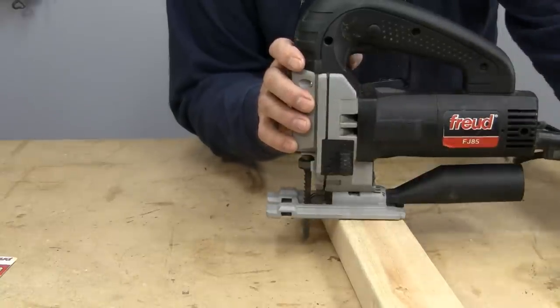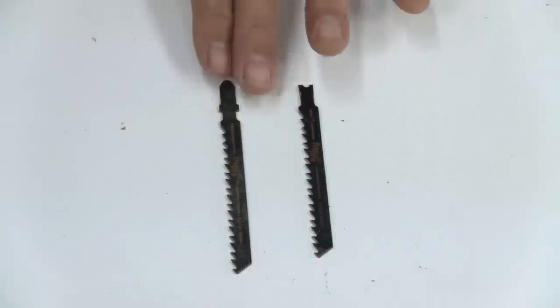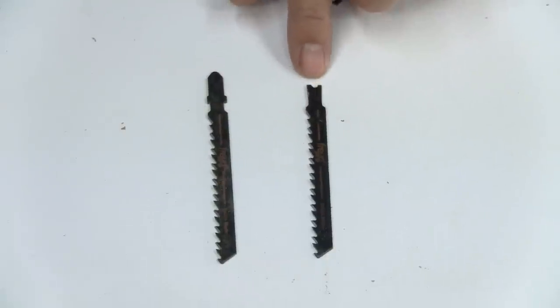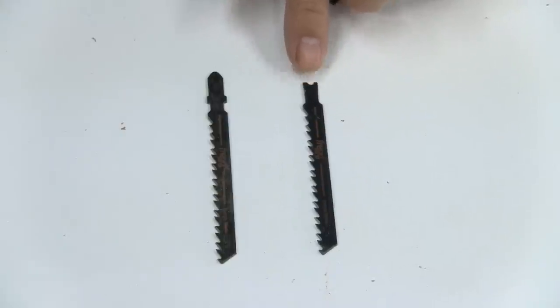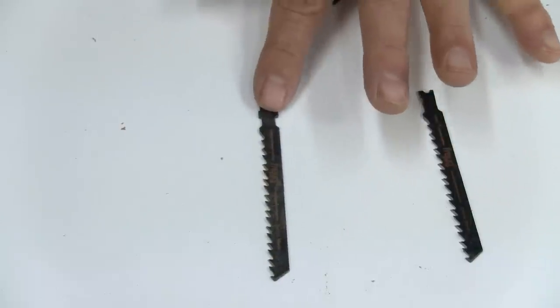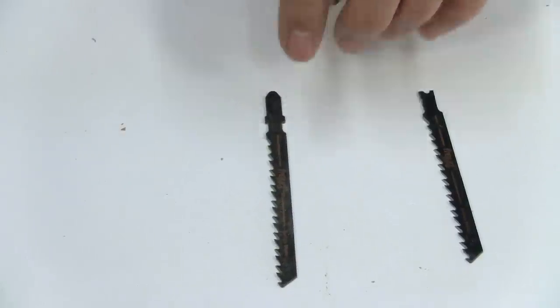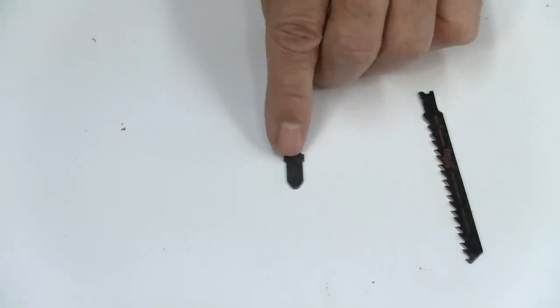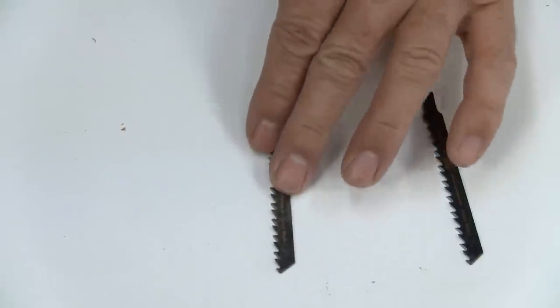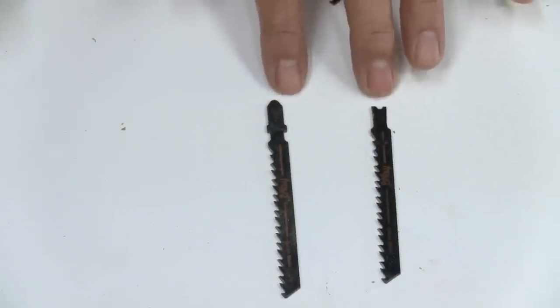Of course, we always unplug when we are switching blades with any of these power tools. There are two basic blades available for jigsaws. This type is called a U-connection or U-adapter — this is an older type; I don't even know if anybody makes jigsaws that use this anymore, but there are thousands of older ones that do. Most of the new jigsaws use what they call a T-connection, T-adapter, or T-jigsaw. If you look at it, it looks a little bit like a T. Those are the two basic types of jigsaw blades.